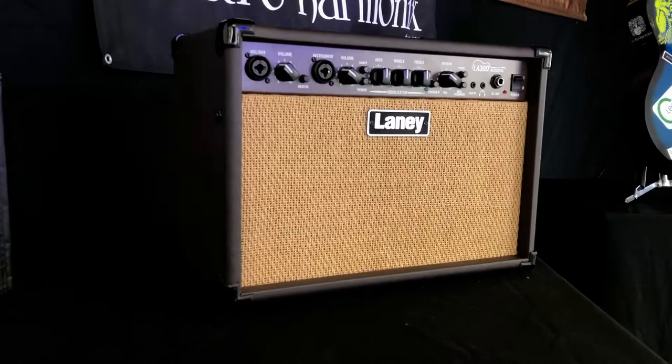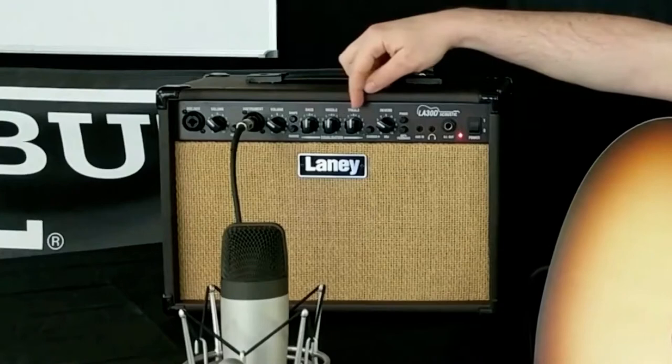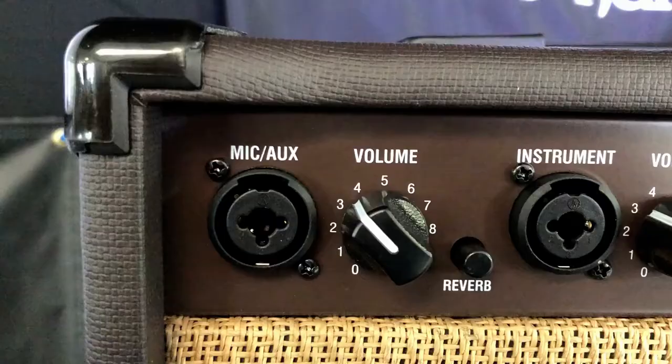30 watts, 2 channels, it's great for performance and rehearsal. It's got plenty of power. The instrument channel has a 3-band EQ, volume control, phase switch, anti-feedback control, chorus, direct out, aux in, and a headphone jack for silent practice, finished in a nice brown tolex with a cream wicker front on it.